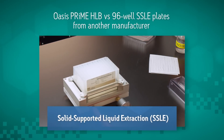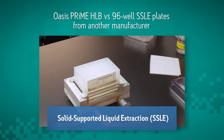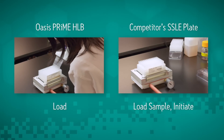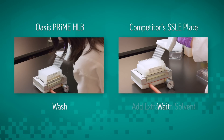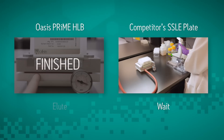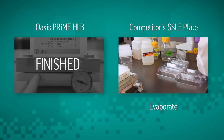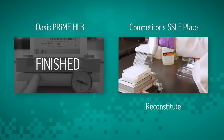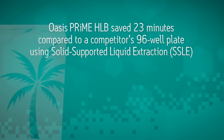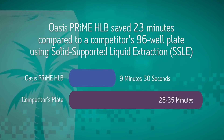What about another sample preparation approach like solid supported liquid extraction, or SSLE? Let's look at a comparison using 96 well plate formats. Oasis Prime HLB follows a simple three-step procedure of load, wash, and dilute. SSLE is much more complex and time-consuming. The additional steps required by SSLE create many more opportunities for introducing errors into the sample preparation process. Oasis Prime HLB saved 23 minutes compared to a standard SSLE protocol.